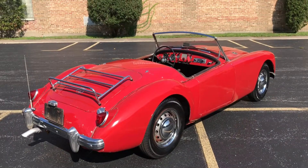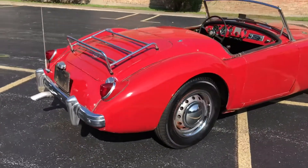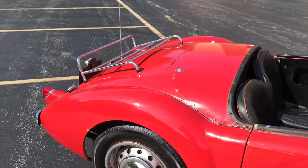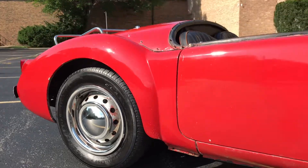The weather stripping is all fairly tired. The car does come with a black convertible top and side curtains. That top is off the car right here in the video, but you'll see it in the photos.